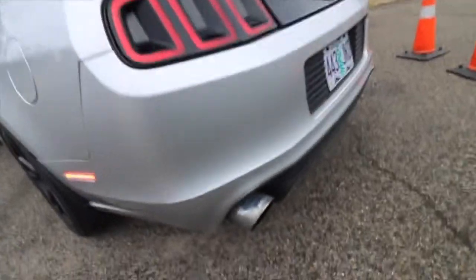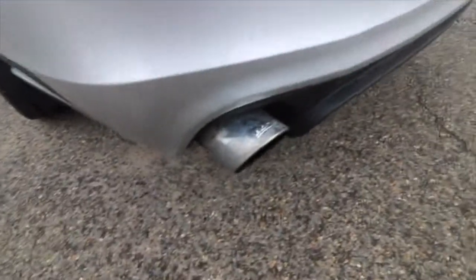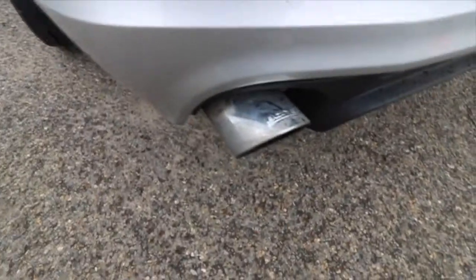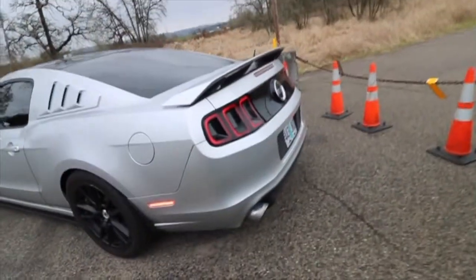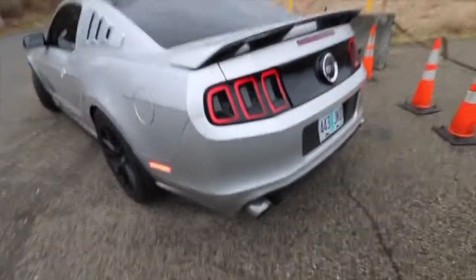Next I'm gonna say exhaust. I currently have a Borla Touring — don't mind the exhaust being dirty, I haven't cleaned it yet. I have BBK long tube headers, an off-road X-pipe, and the Borla Touring. I'll show you guys some sound clips right now.